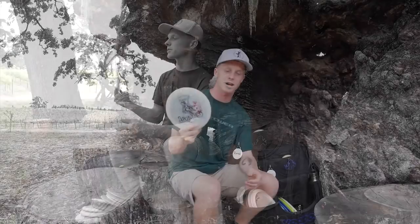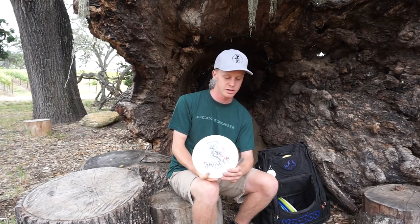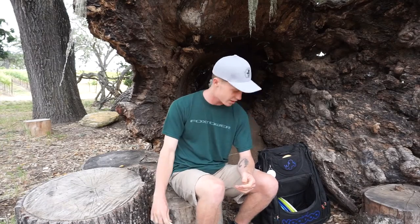Then my Patriot — this has been probably the oldest disc in my bag. This thing is awesome. It started off pretty overstable for a Patriot and now it flips up and holds anhyzer shots forever. This Pinnacle Patriot is awesome.